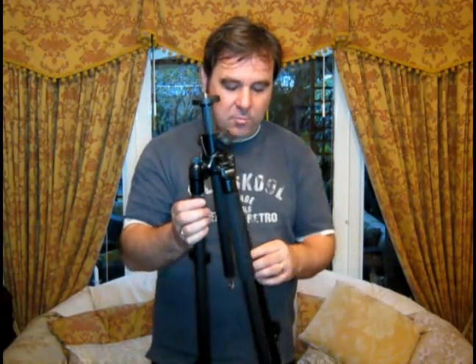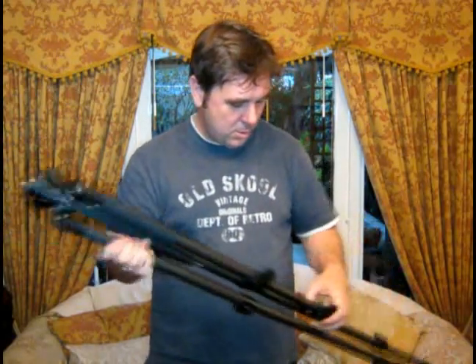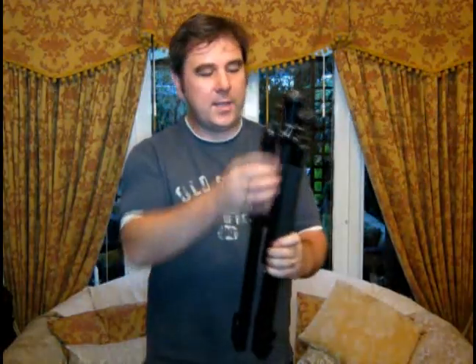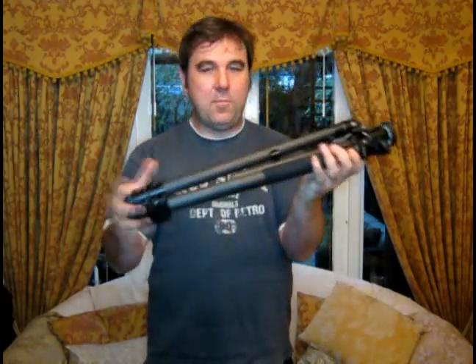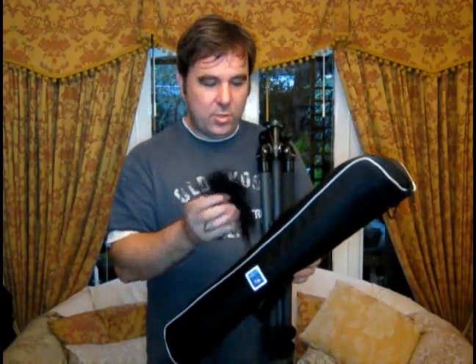The Benro C1970F costs around £200 including VAT in the UK. When you fold it all up, it folds to about 600 millimetres. The main structure of all the legs and the centre column is carbon fibre, and there are magnesium fittings as well — so not only is it very, very light, it's also very strong and stiff. For your money, you also get a rather nice carrying bag, a strap so you can throw the bag over your shoulder or connect it to the tripod itself.